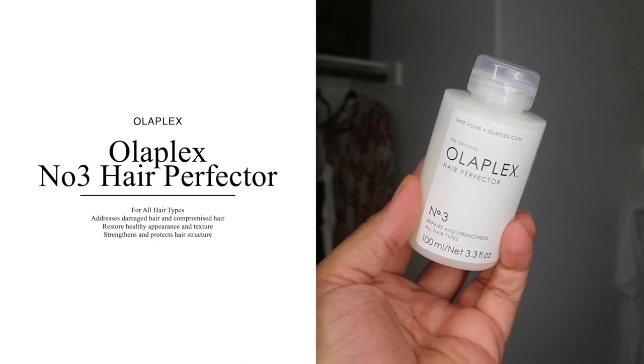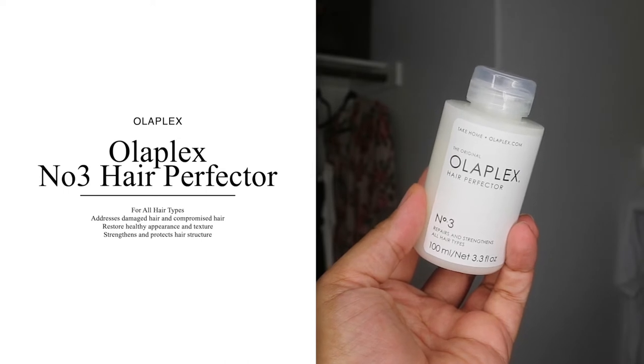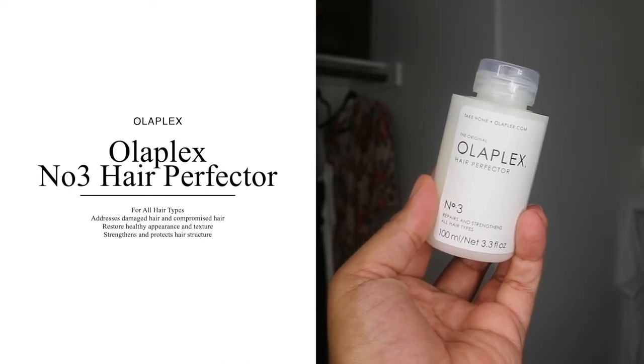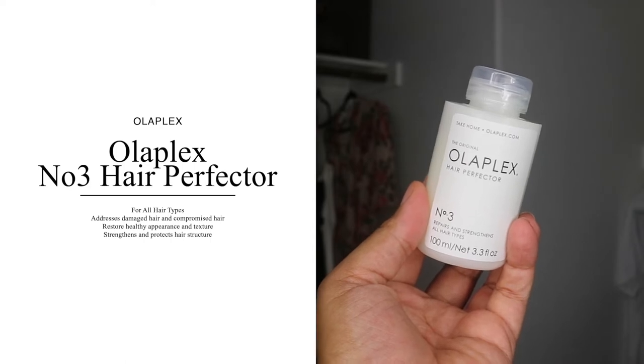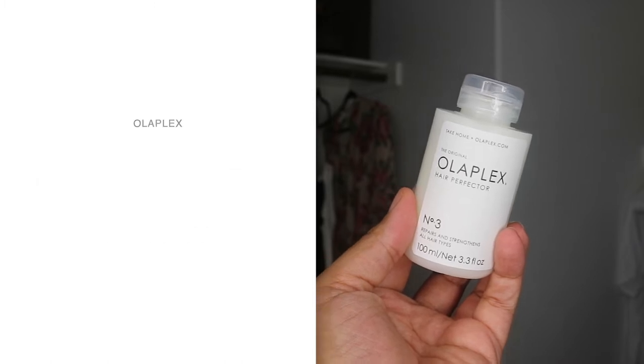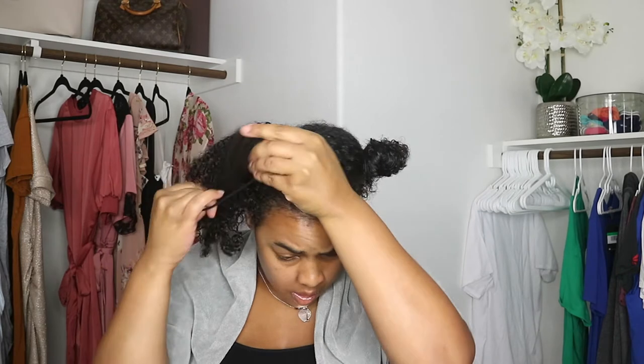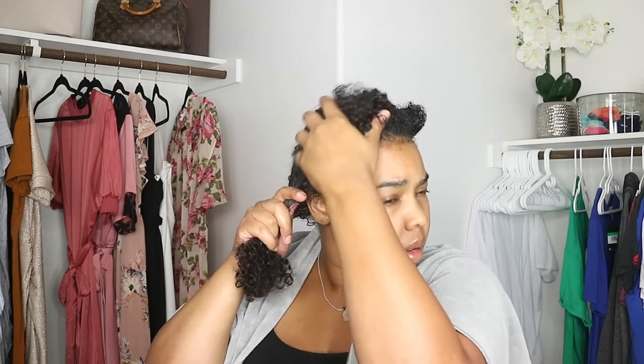This product is for all hair types — the website says it's for straight, curly, tight coiled, and wavy hair. It's geared towards strengthening and rebonding your hair, restoring the feel and look of your hair as well. This treatment is done without sulfates or parabens, so if you don't like sulfates in your products, this is definitely one to check out. If you have really damaged hair, you can use it two to three times a week; if not, just once a week.